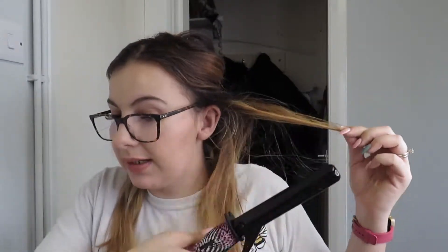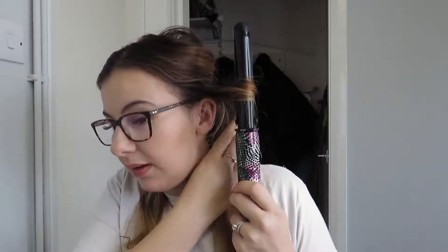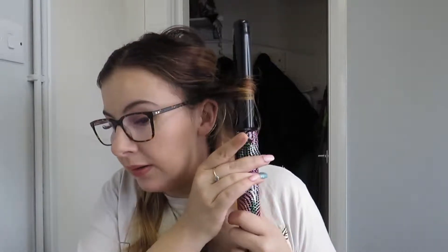And that's what I do — I basically pinch it at the end and then twist it to go round, and then I hold that for like 30 seconds.